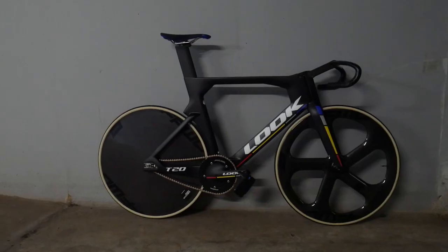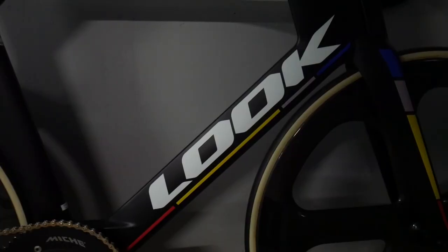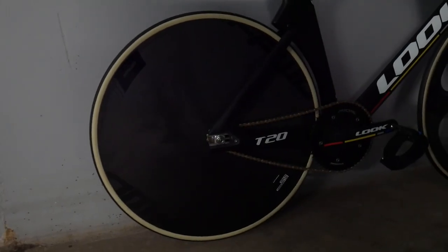My name is Tom White and this is my Look T20. We're here in Manchester at nationals and I'm currently riding the bike. I've got a Fast Forward on the front and a Fast Forward rear disc as well. Everything else is pretty much stock with the T20.